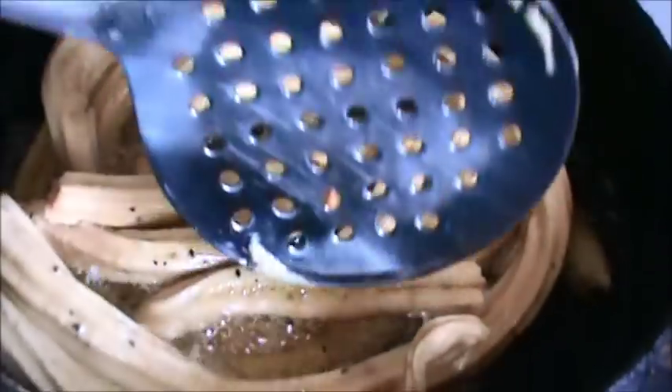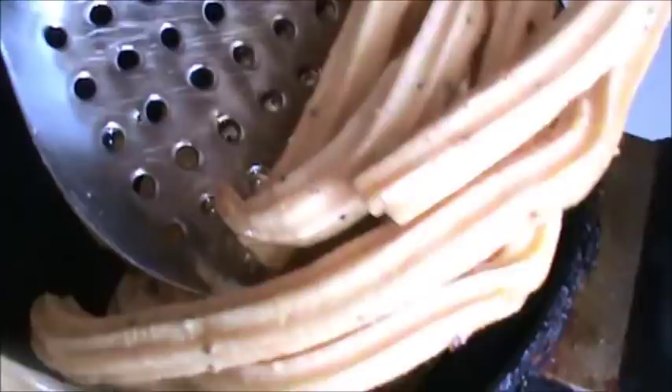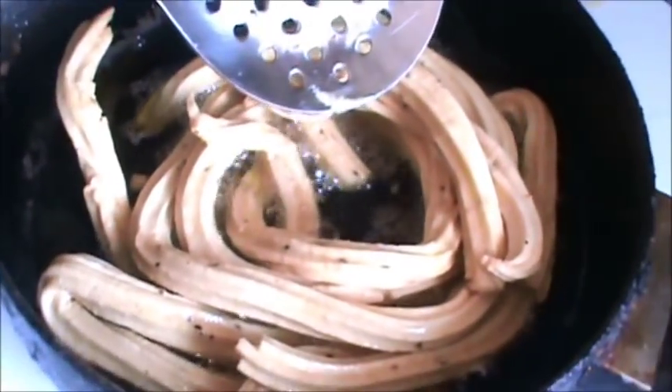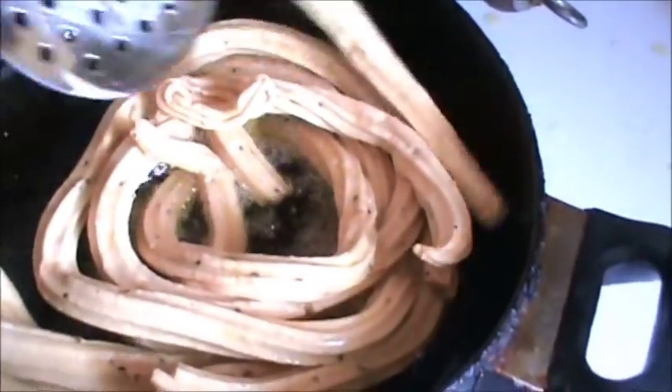It will take some time. Turn the side. You can see the bubbles — let it cook at medium heat until done.